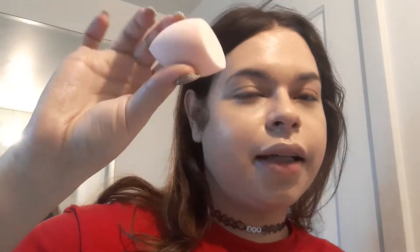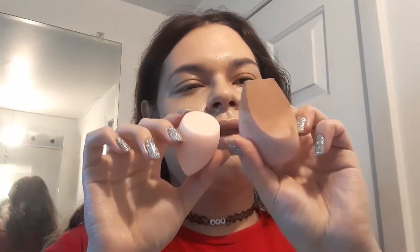It's nice and squishy, not too firm to where it feels like I'm hitting myself in the face — quite bouncy. I also have another sponge to try out; this one's from ColourPop, it's their precision blending sponge. It's a lot smaller than I thought — this is the EcoTools one and this is the ColourPop one, so it's pretty much half the size. I'm probably going to use that one for my concealer.